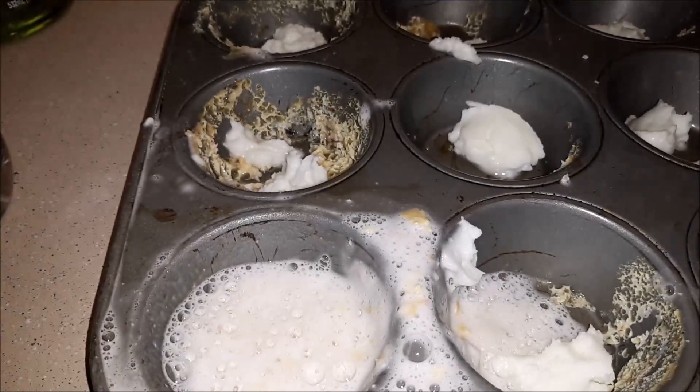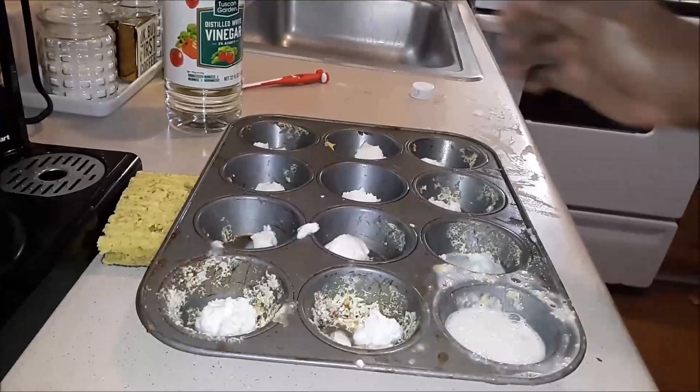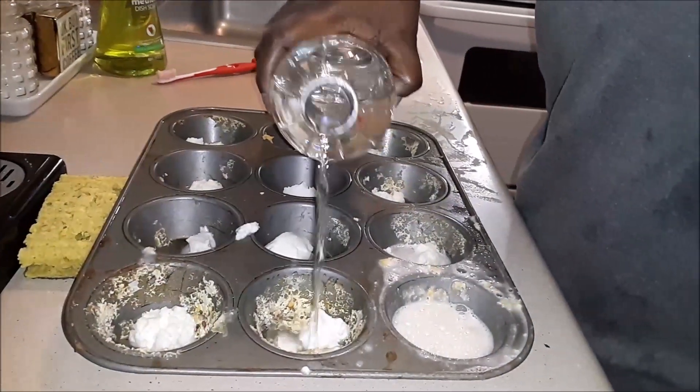So all you need to do now is add vinegar into every single cup to make the chemical reaction and help you clean your muffin pan.